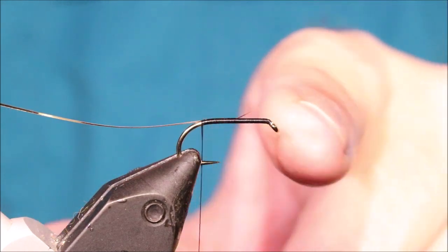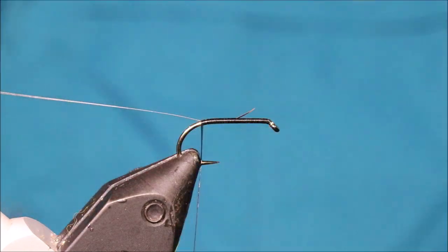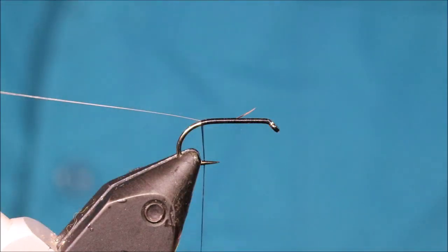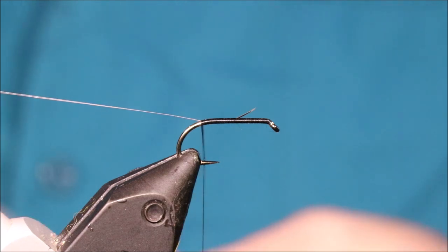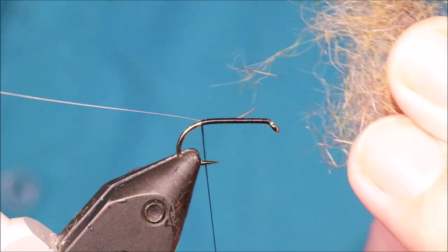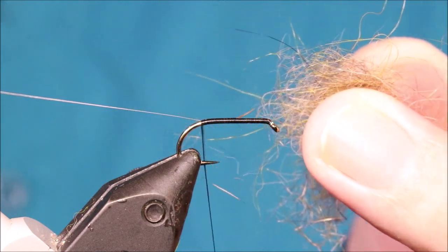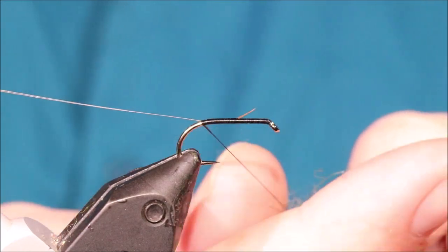I've run on some black uni thread and tied in some small double-sided tinsel — the rib is gold, so I've tied it in with the silver side up. Now I've got this dubbing blend that I've mixed myself: it's a dirty olive silver and a dirty yellow honey olive — something like that, whatever you want to call it. I've blended in quite a lot of dark hare's ear, probably 60-40 in favour of the hare's ear.